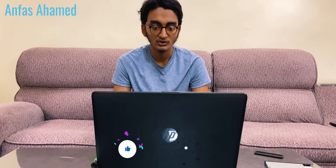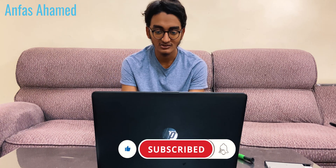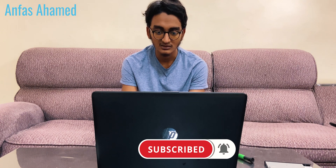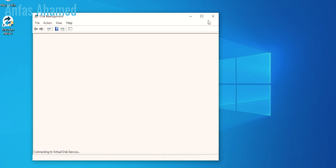Before installing the screws, I'd like to check whether the SSD is working by switching it on. After that we will install the screws. Slowly open the laptop and switch it on. Now it's loading from the hard drive so it will be slow. Let's go to Disk Management and check — you can see the 120GB SSD but it's not allocated yet. We will use the software Macrium Reflect. I have already downloaded it.